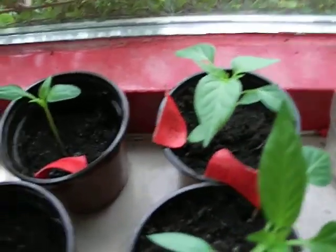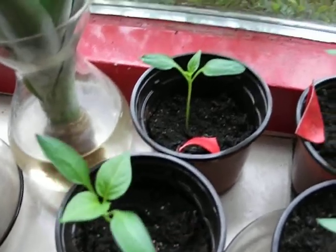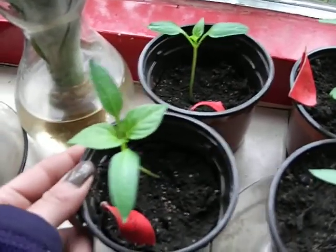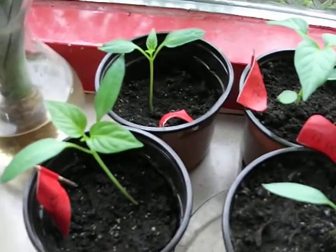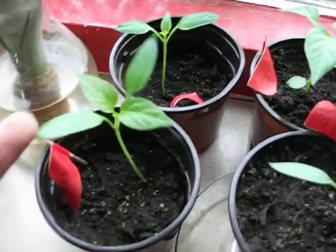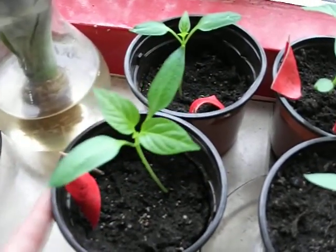And then in here are the sweet peppers from the seeds that I got out of a store-bought sweet pepper. And they're growing all right, they have nice leaves. I'm just fascinated and waiting until it's going to give me some really nice sweet peppers.